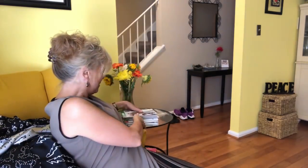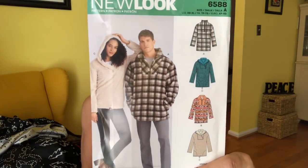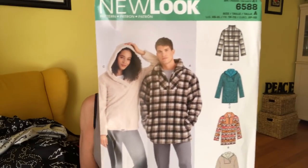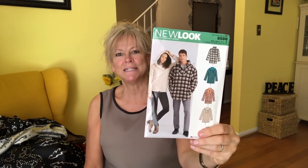Here come the patterns — we'll start with New Look patterns today. I'm a big New Look fan, though I am sewing a New Look jacket right now and there are already two errors in the pattern, and I made sure they're not my errors. But I still like them. We have New Look 6588, which will be for my husband — I love that hood, it has pockets, it looks warm, and it's got a little zip up front. I had to go order fabric for it and that's on the way.